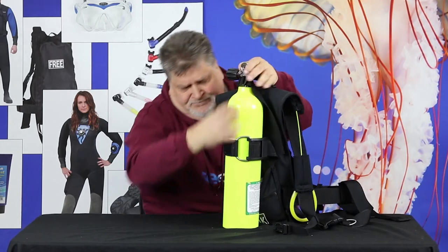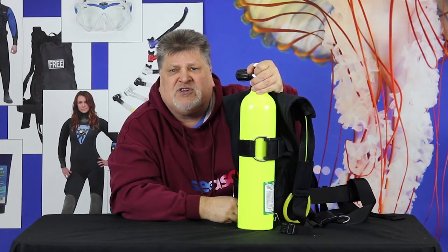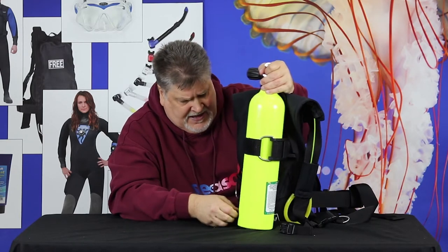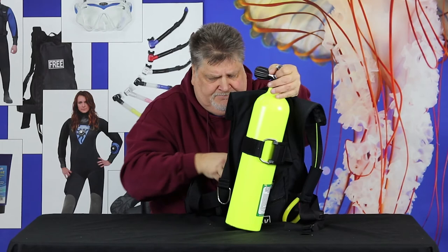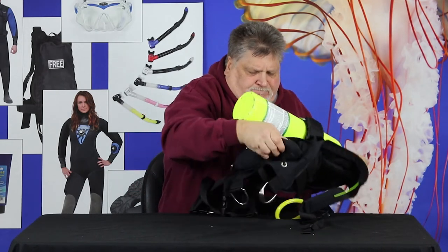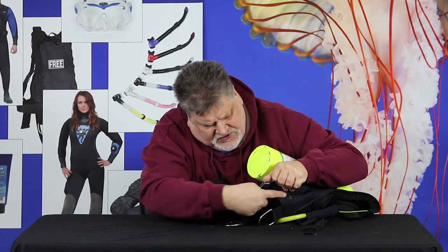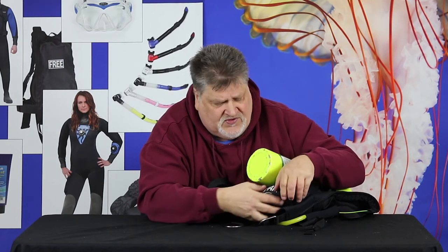At the back, underneath here, is a compartment for holding weights. It'll hold up to 20 pounds of weights in the compartment. I just have to ditch it and out come the weights. When I pull the ripcord, it's going to release the cable along the bottom here. That will release the bottom — nothing to hold the weights — and the weights will just fall out like so. And you've got positive buoyancy.